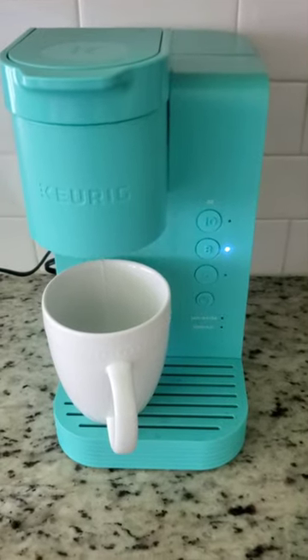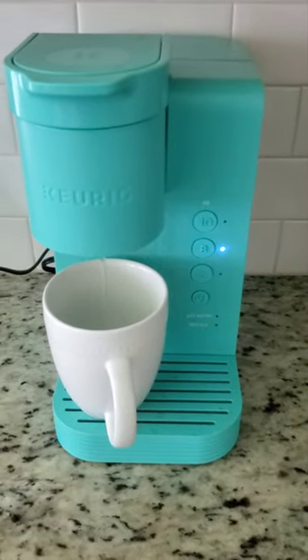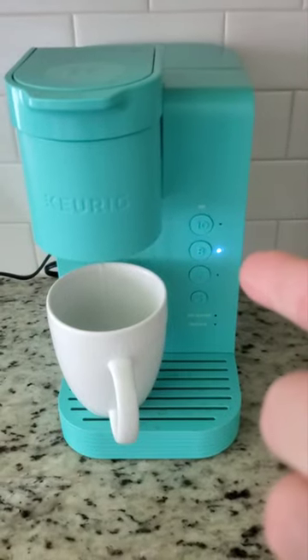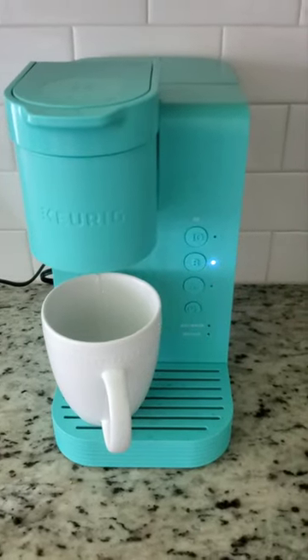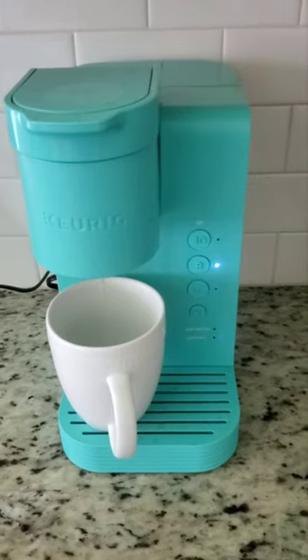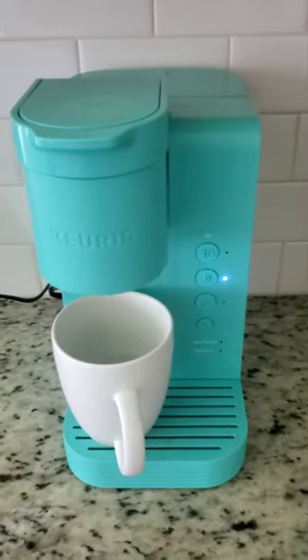The machine is checking the flow to the filtration system. Actually, this machine doesn't have a filter with easy access because it's a simple one — the cheapest you can find on the market. You can probably buy it at Walmart for 50 bucks or even less, and also at other stores like Target.